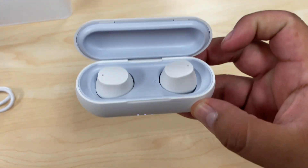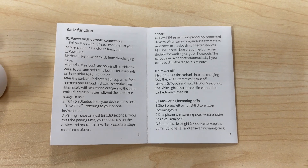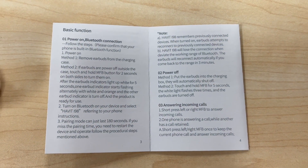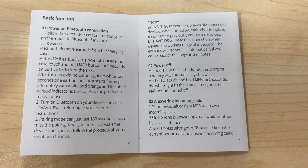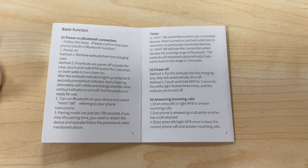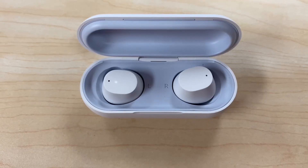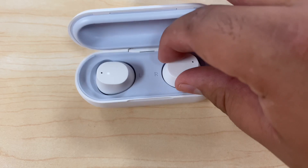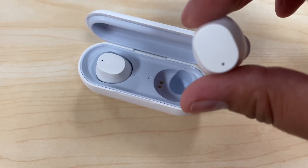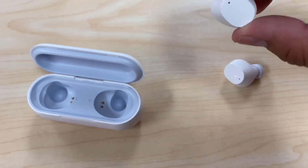The manual tells us how to turn them on and off, and how to answer a call. To turn them off you can put them back in the case and they automatically turn off, or method two: touch and hold the MFB for five seconds — the white light flashes three times and the earbuds are turned off. It looks like only one earbud has a notification light since they're already paired together, and now they're stable, so they're paired.